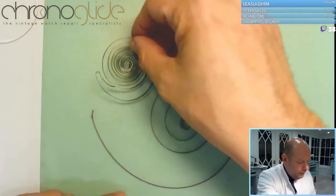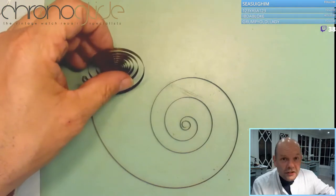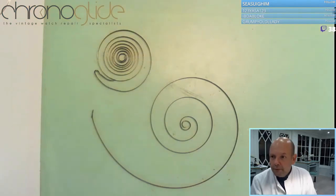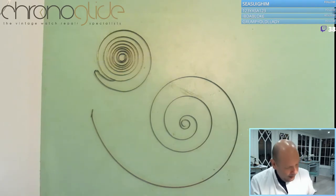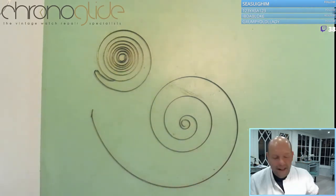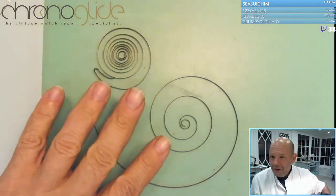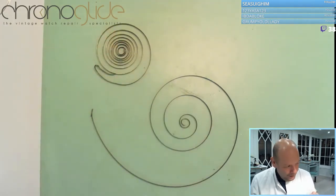Here is an excellent example of two mainsprings from the same material — as you can see it's a darker carbon steel. This spring is completely worn: it's very small and has no resilience, all the force or power is gone. This one is new old stock — a very old spring but never been used — and you can see the difference in tension. This one is completely gone.